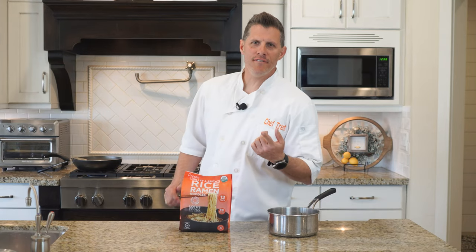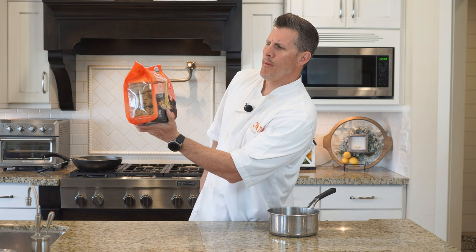Hey everybody, welcome back to ChefDog. This is a simple, easy one here — rice ramen noodles by Lotus Foods. It's just noodles that you can use for meals.